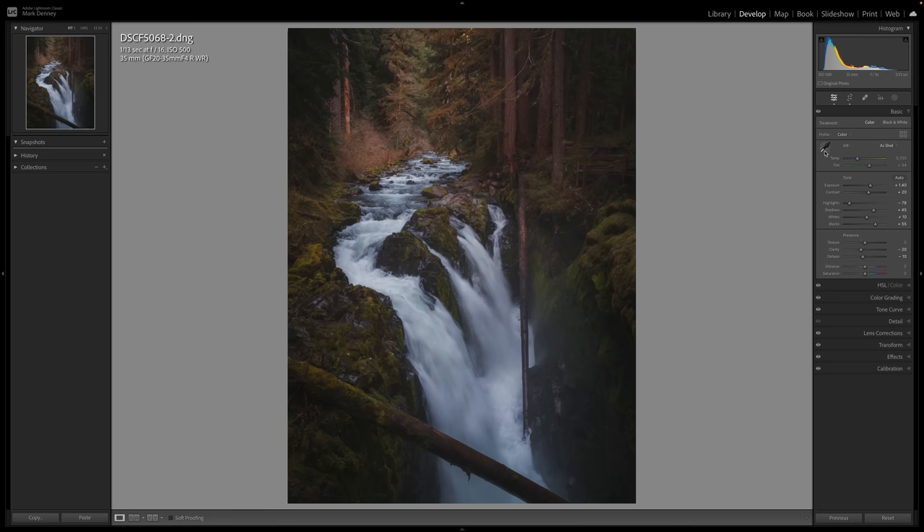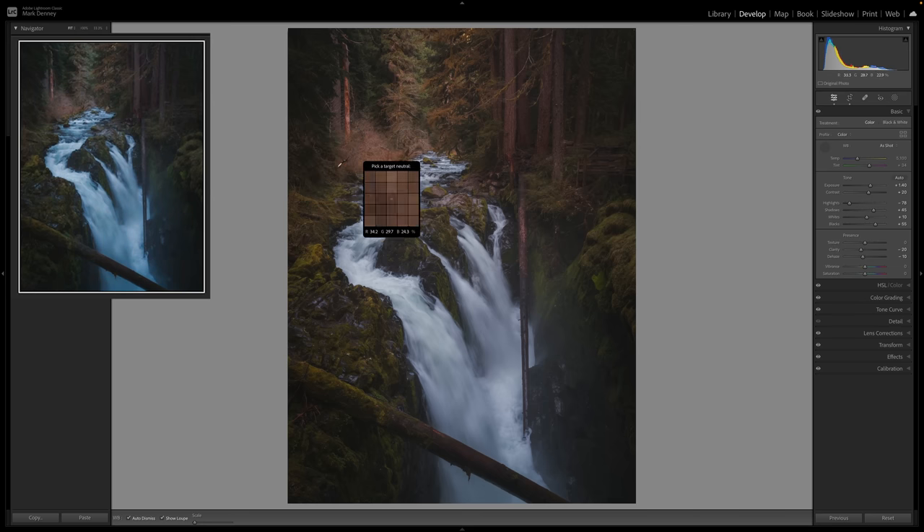The most common approach is to grab the eyedropper or color picker tool. What's neat is that as you move it around, the thumbnail gives you a real-time preview of what that white balance will look like. Bringing it over a green area adds a ton of magenta to the overall photograph; moving it to the tree trunk makes it very cool and blue. The ultimate goal is to find a neutral color — usually white or a lighter gray works best — and that is one of the more common ways to adjust white balance.